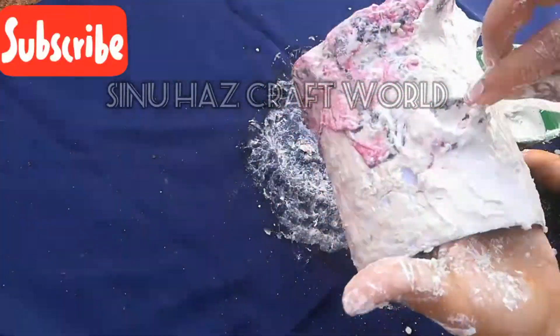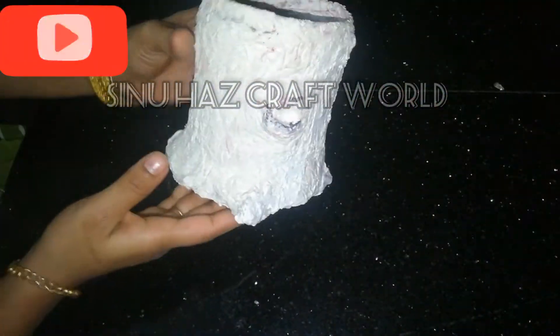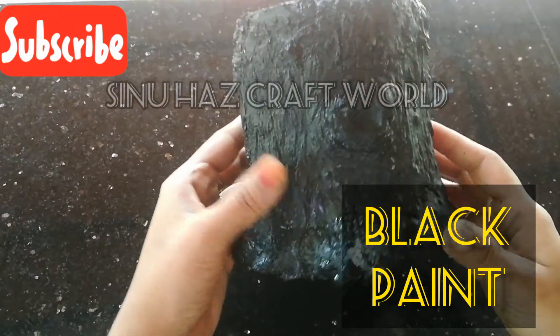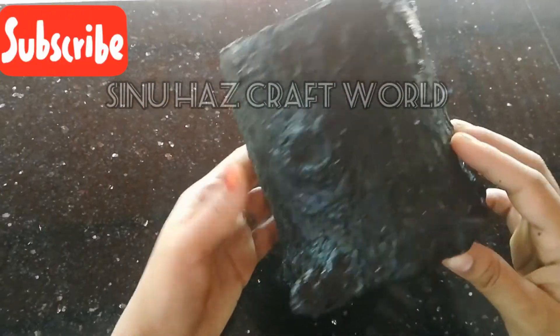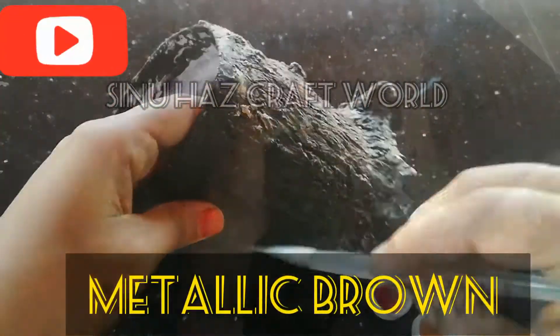I will cover it with a sharp color. I will put it in a black color, then a metallic brown color. I will finish it with a finish.